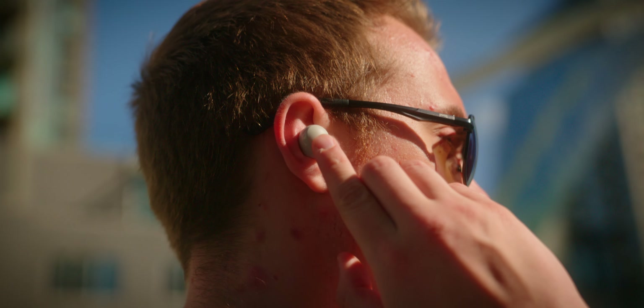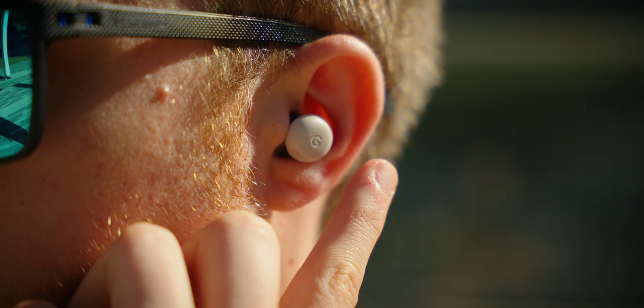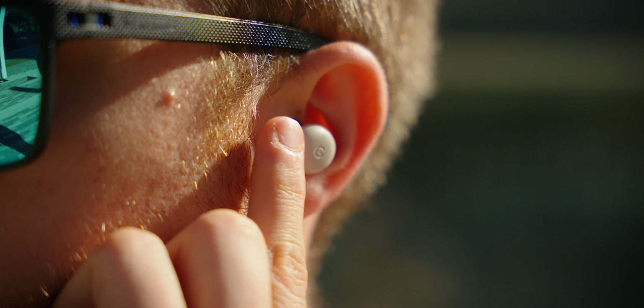Touch controls are very simple and straightforward on each, which means that the rough edges for both of these designs are mainly limited to your ears. Who wins? This one's a draw.